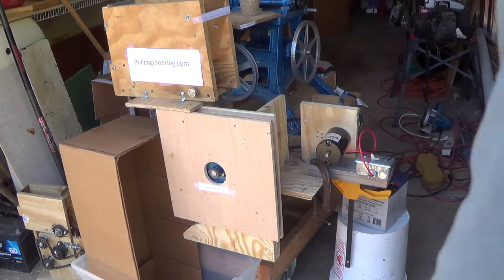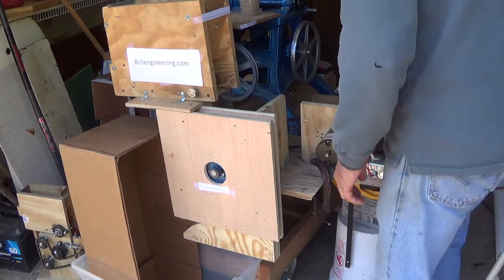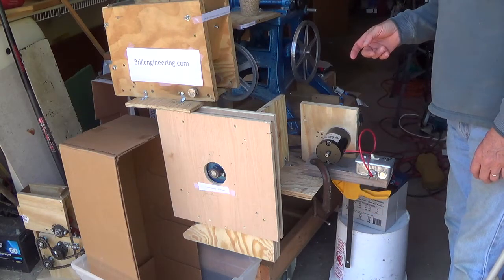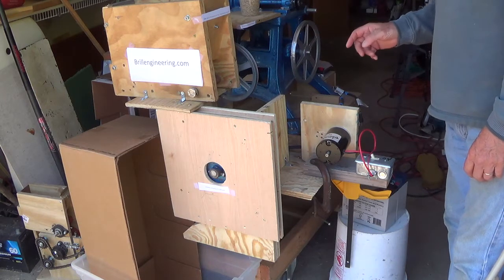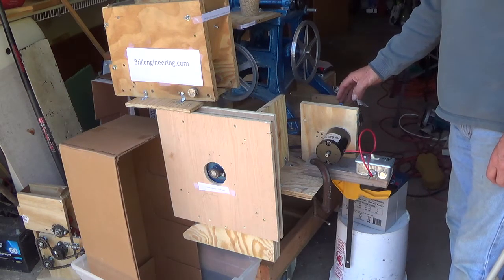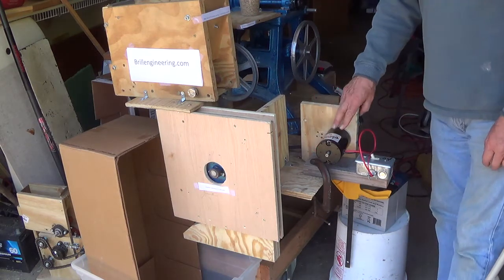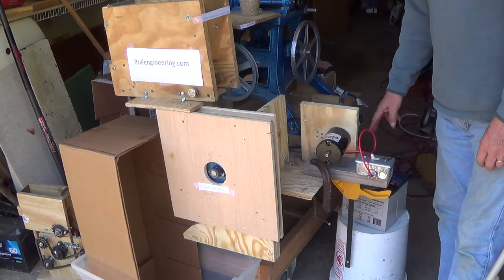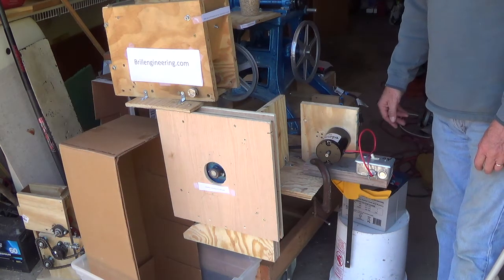This is Don Brill with Brill Engineering again. We've taken the homemade impact huller, and instead of using an AC electric motor, I've put on this little tiny DC motor that runs at 5,000 RPM — relatively inexpensive. I have a couple of batteries back here that I'll show you shortly.